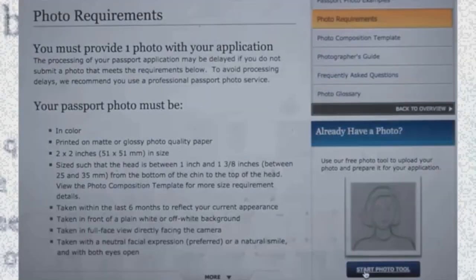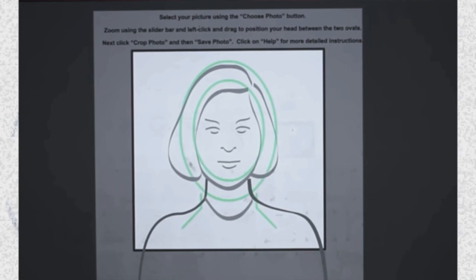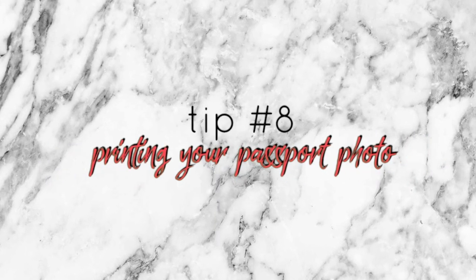Once you have your photo, you have to crop it to the right dimensions. There's a tool linked below — you just upload your photo and it aligns it to the best dimension. If you used a passport photo app, the dimensions are already set, but I'd still upload it to the website I've linked just to double-check. Before printing, do not Photoshop, Facetune, or alter your photo in any way — it will get denied. Just print it as is.